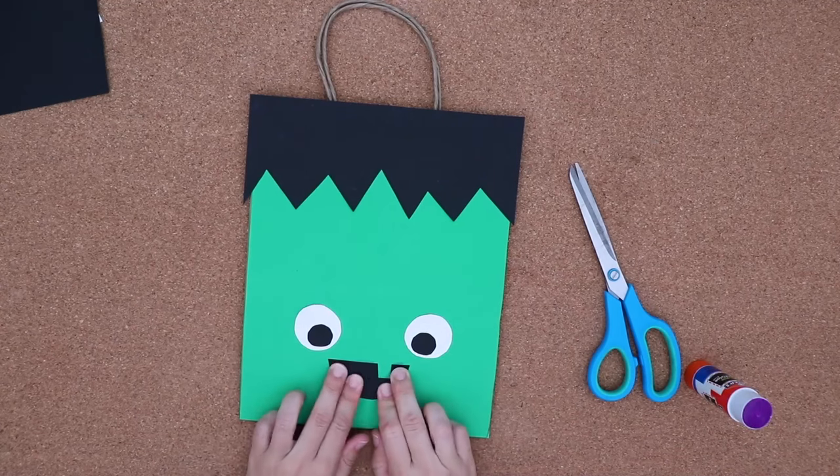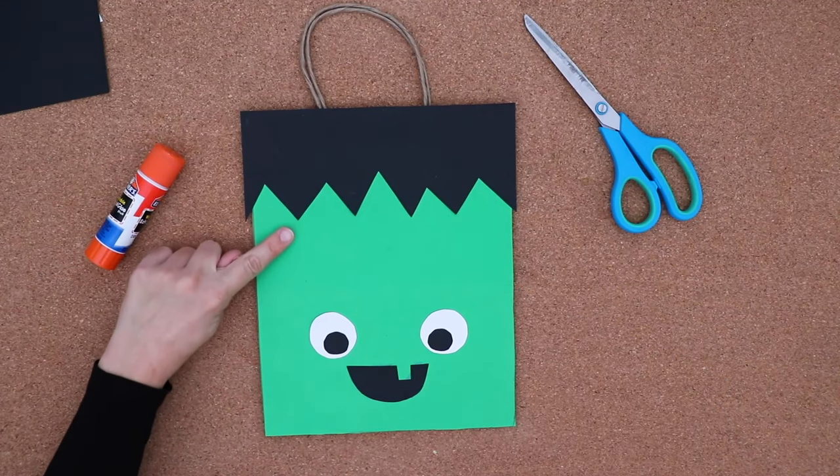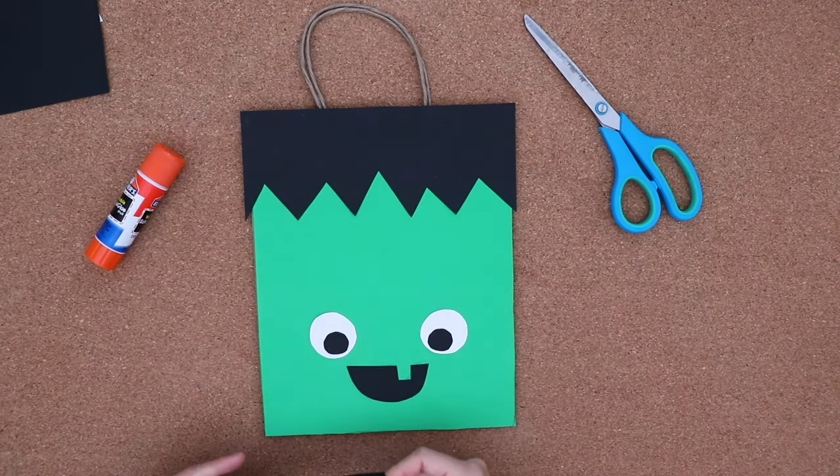Two monster eyes and one monster mouth. Now I'm going to add some special touches, like bolts in the neck and a scar on top of his forehead.